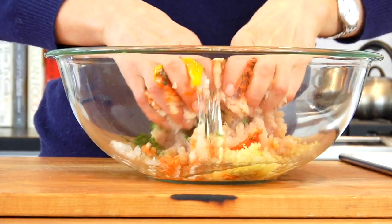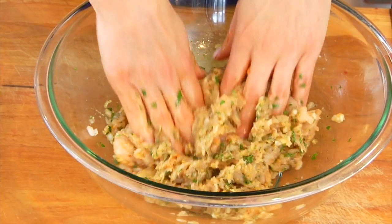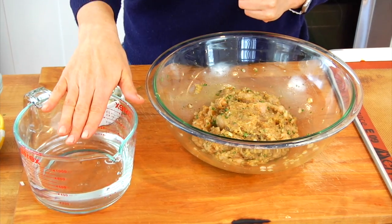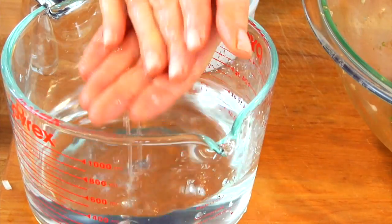I'm just going to get my hands in here and mix it all together just until the ingredients have come together. Once you have everything mixed together, you're going to notice that this mixture is very sticky. The key to rolling the meatballs without having them stick all over your hands is to keep your hands wet, so I like to keep a little bit of cold water right next to me — just dip my hands in there and that's going to help keep the meat from sticking.